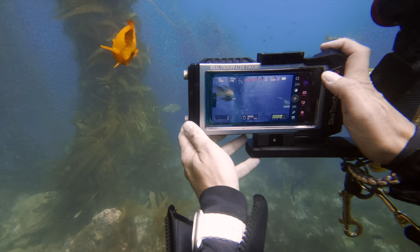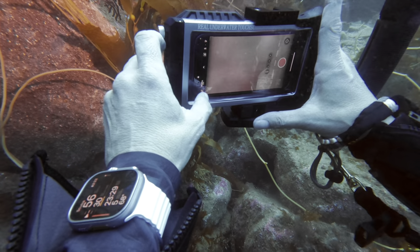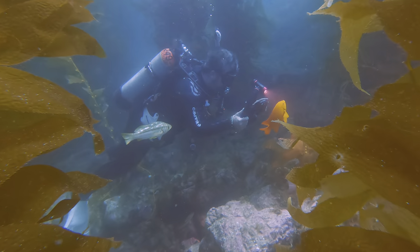What makes this particular housing different than others on the market is that this housing is the only one that gives you full touchscreen access to your phone, even at depths of up to 196 feet, or 30 meters for everyone else in the world.